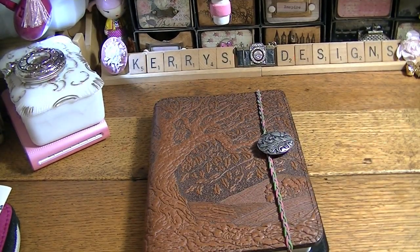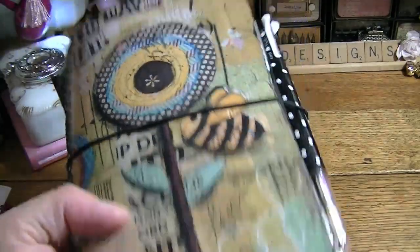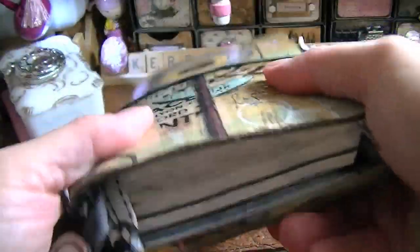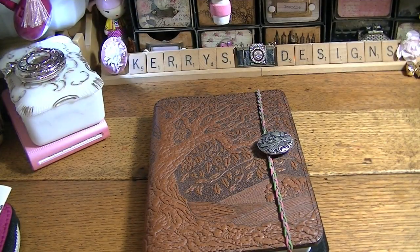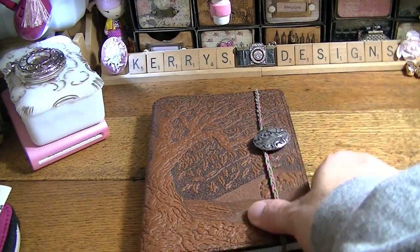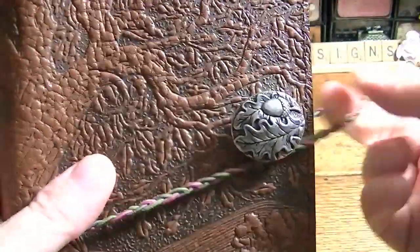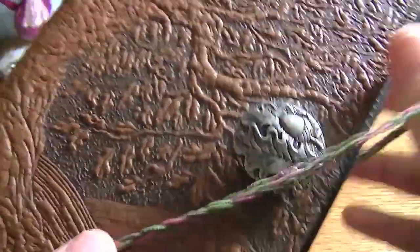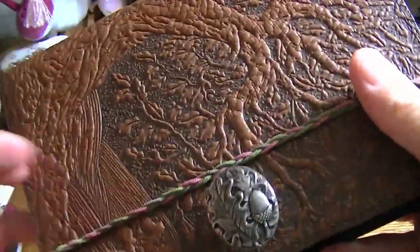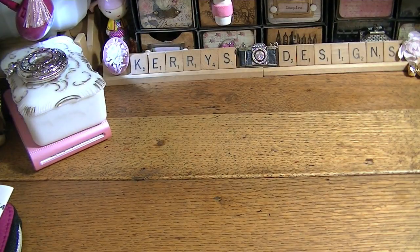I still might use this for a Hobonichi cover — I kind of like to switch my covers up. Right now the one I'm using is still my Paula Decker Hanes one, and I love the way it feels. But I thought I might use that other pink one I showed you. I really like how this closure is — I could put it either way, but I think it needs to go this way.